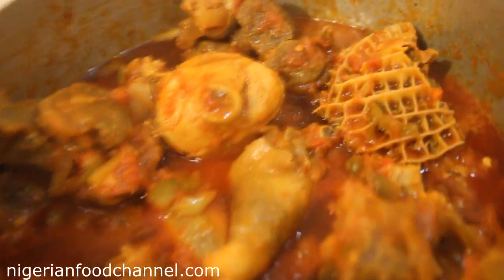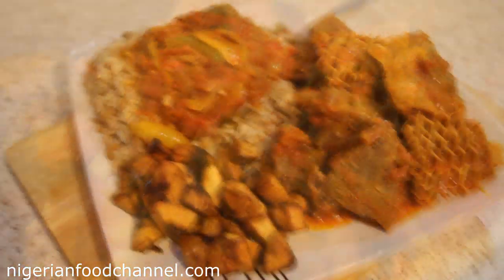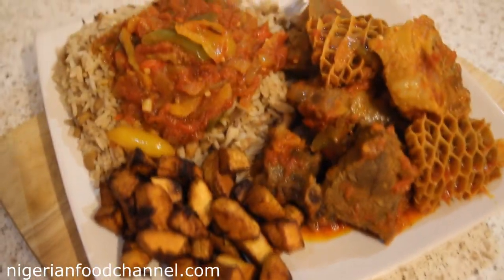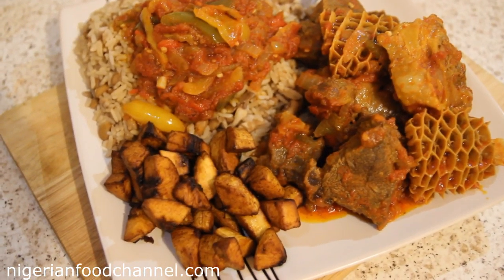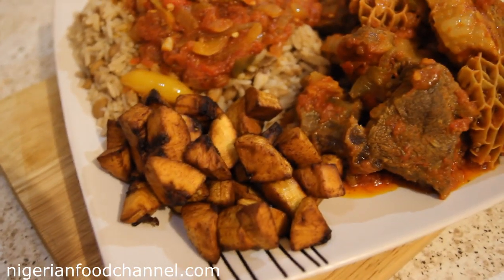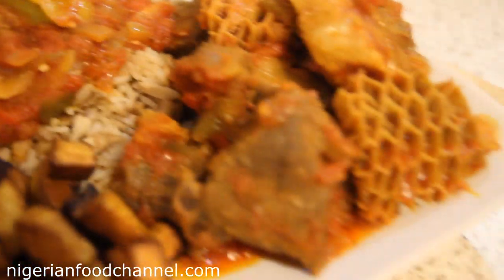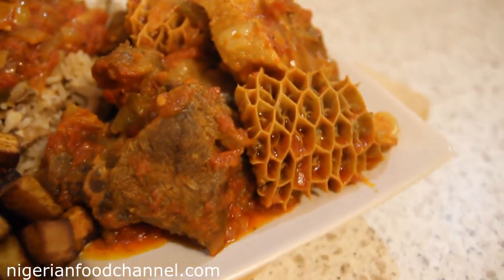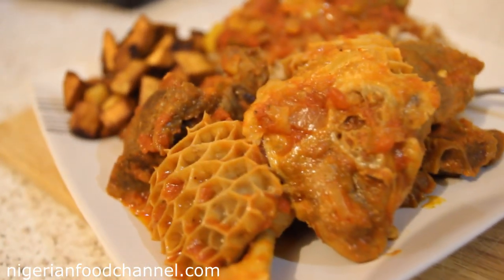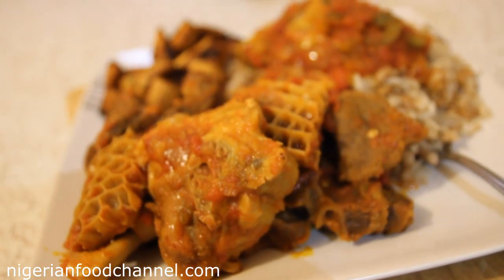There you go — it's been served. Rice and beans with obé ata díndin fried stew with assorted meat and some diced plantain. Look at that — absolutely yummy and delicious! Let me show you from this angle as well.